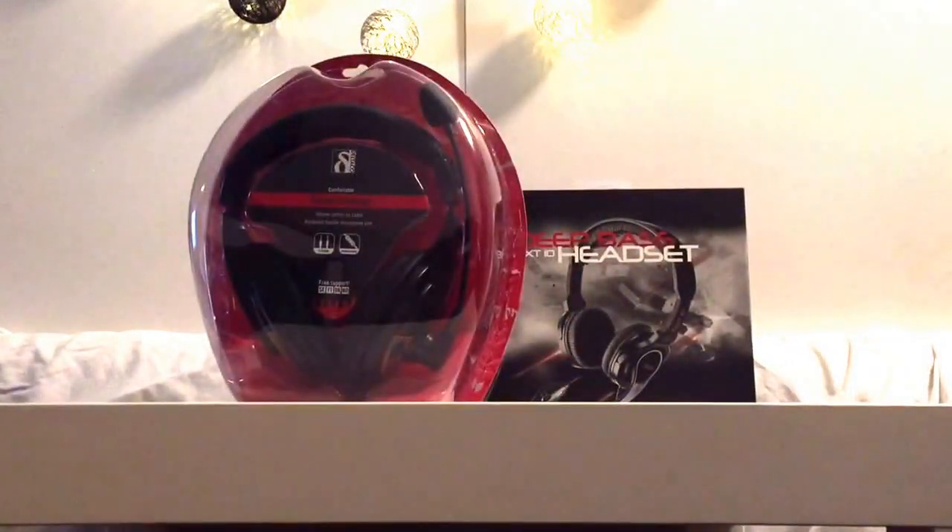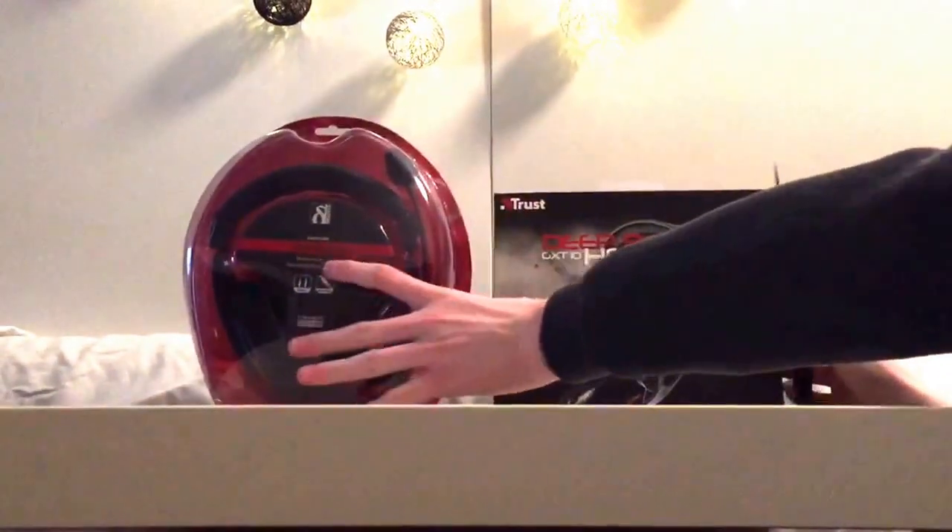And yeah, let's get inside those boxes. Let's begin with the Deep Bass headset.